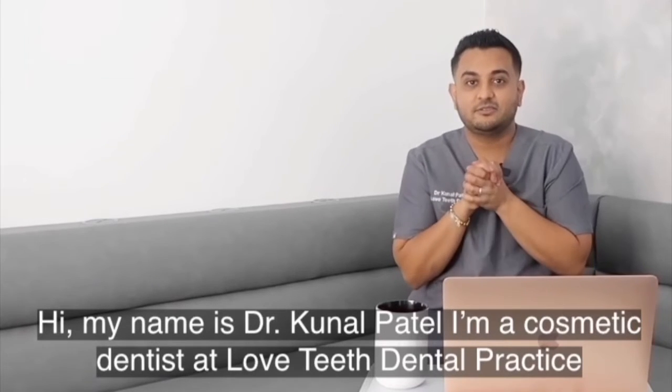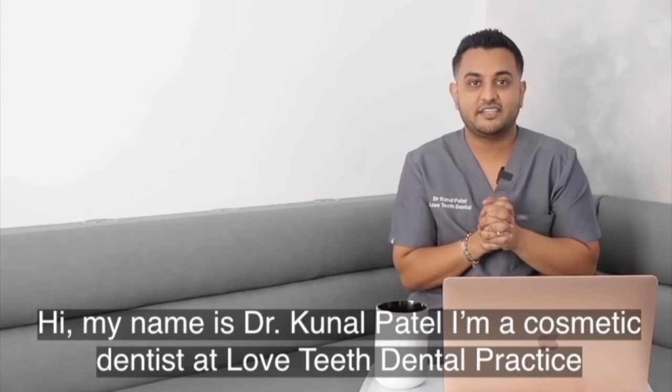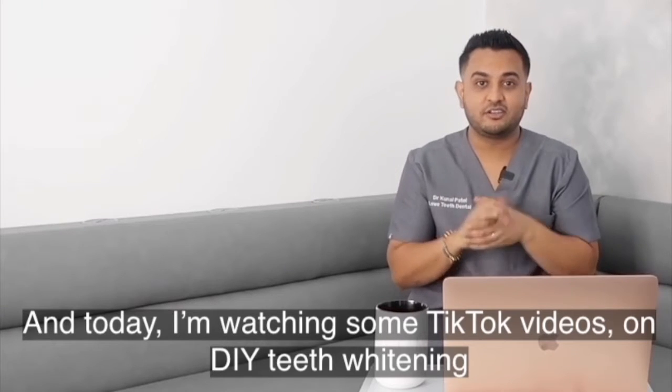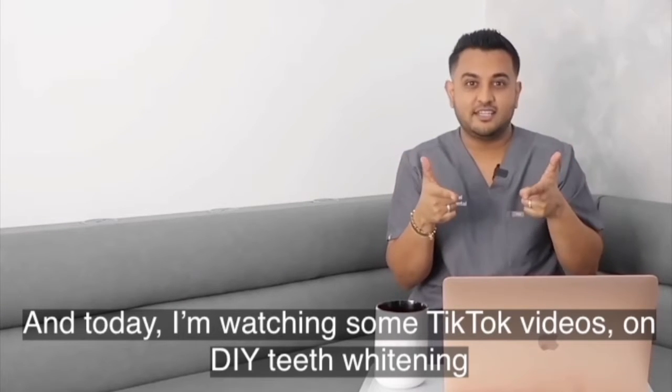Hi, my name is Dr. Kunal Patel. I'm a cosmetic dentist at Love Teeth Dental Practice, and today I'm watching some TikTok videos on DIY teeth whitening.